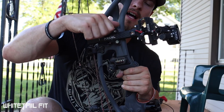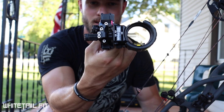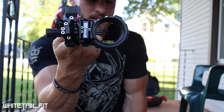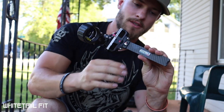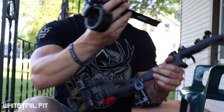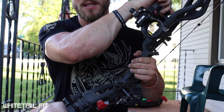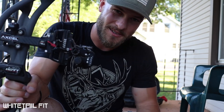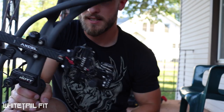The sight I'm running is the Excel AccuTouch Carbon Pro, one of my all-time favorite sights. They really took a tournament archery sight and made it for bow hunters. I've got it dialed out past 100 yards — shooting about 300 feet per second, and I can reach about 120 yards before I start hitting fletching. At Total Archery Challenge that's nice to have since there were several targets at 100 yards-plus.